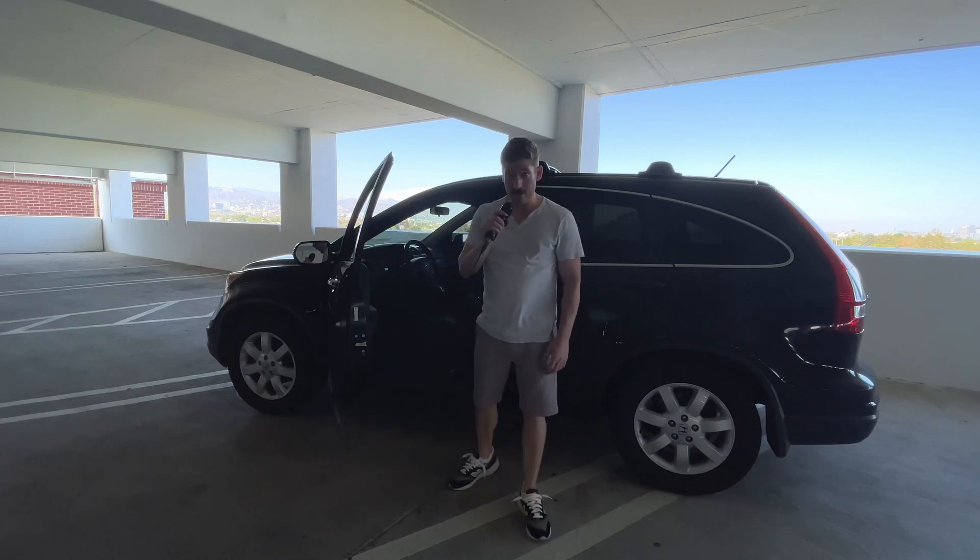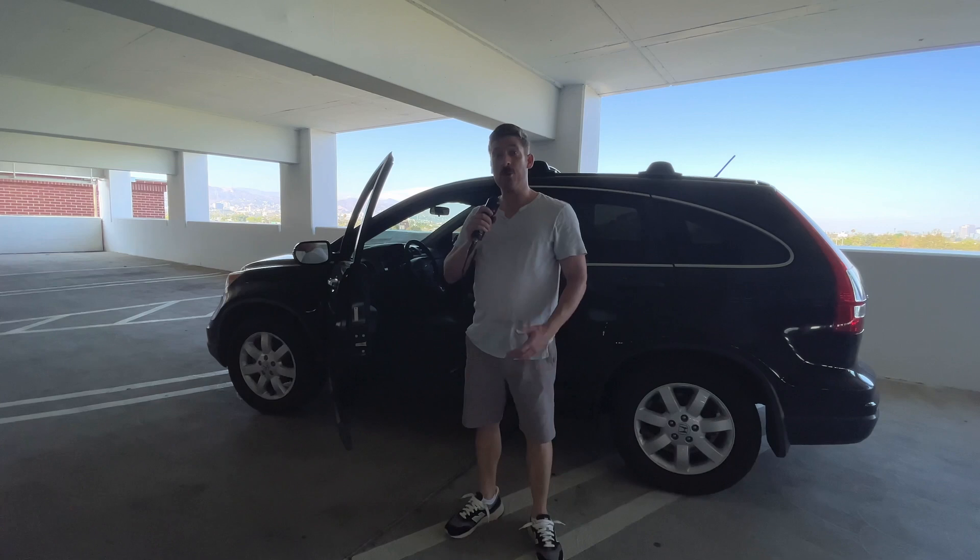Hey guys, Vic here with Elephant. I'm going to show you a quick Honda hack — how to turn your Honda, or any car for that matter, into a vocal booth. We need a couple key items. Super easy, super worth it. Check it out.